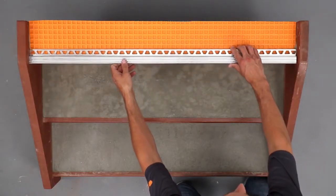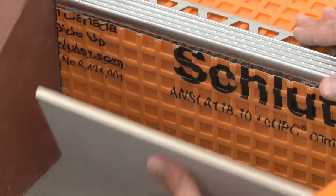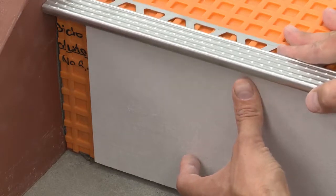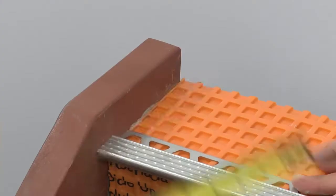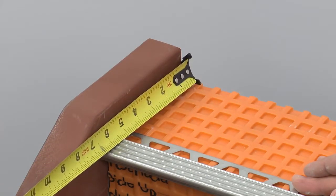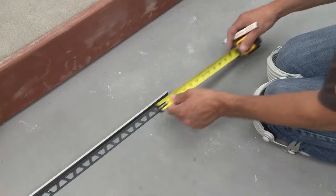File the cut end of the profile to remove any burrs, then dry fit the profile before moving forward with the installation. Measure the left side of the tread and the riser where the Dialex BWA will be installed against the stringer, making sure to position the TREP-E where it will be located in the assembly. It can be helpful to place one of the riser tiles under the profile to get an accurate measurement.